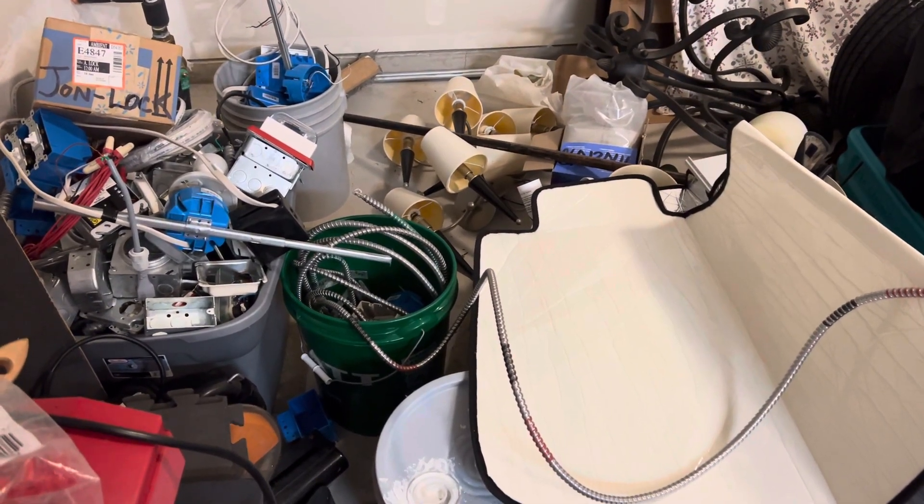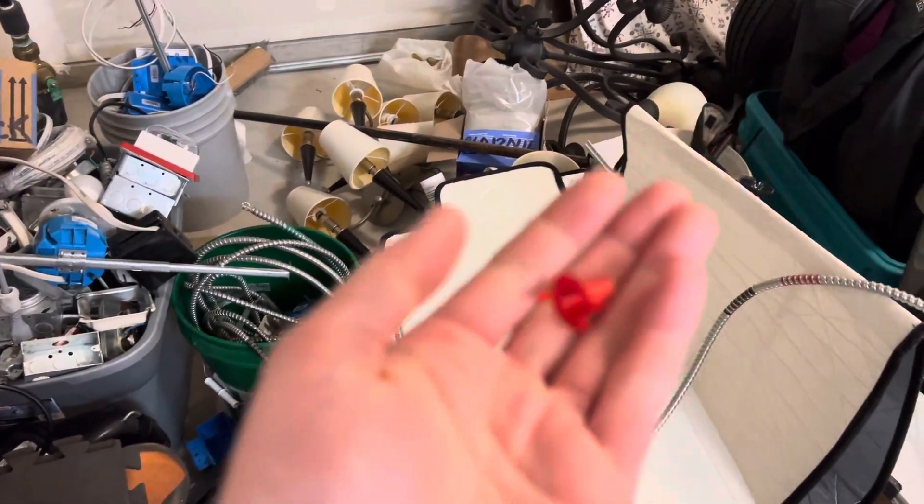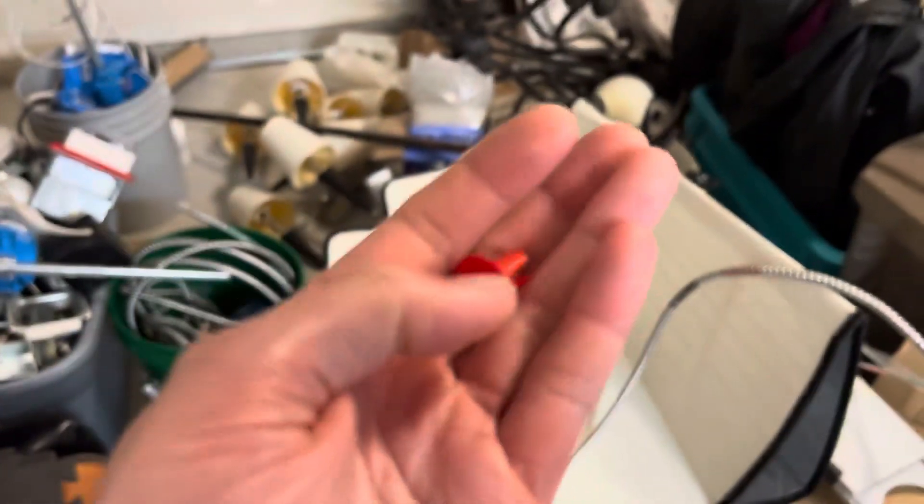All right, everybody, welcome back to the nightmare that is my garage. So today I want to go over what anti-shorts are and what they're used for.